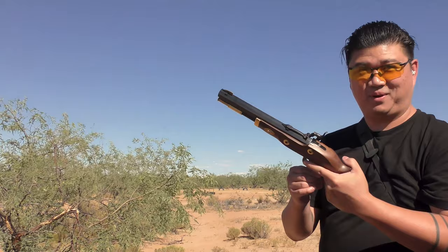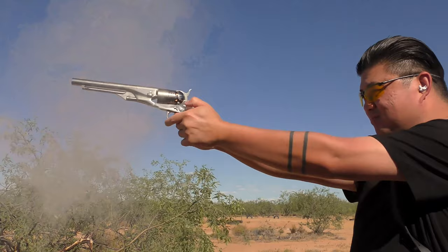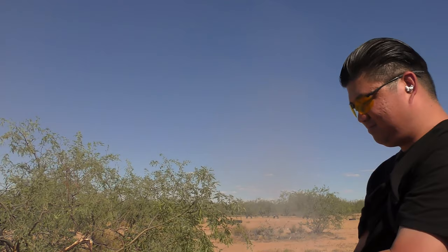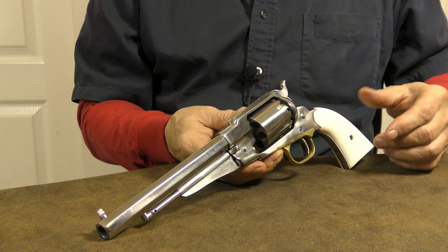That's got some punch to it right there. Traditions Trapper, 50 caliber. 1861 Army, 44 caliber. Afterward, he was definitely showing symptoms of officially catching the black powder bug.